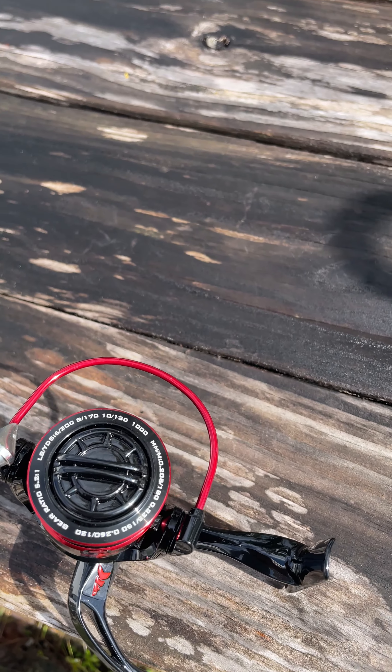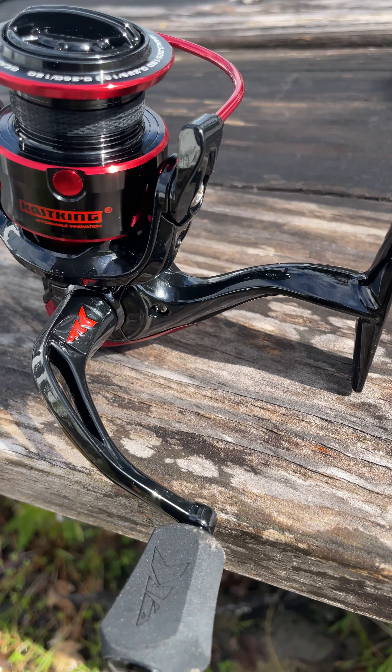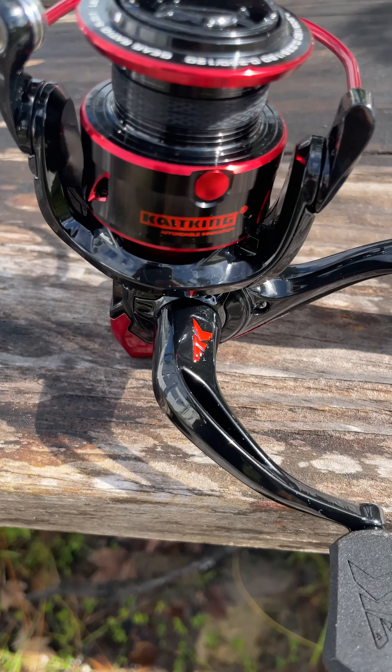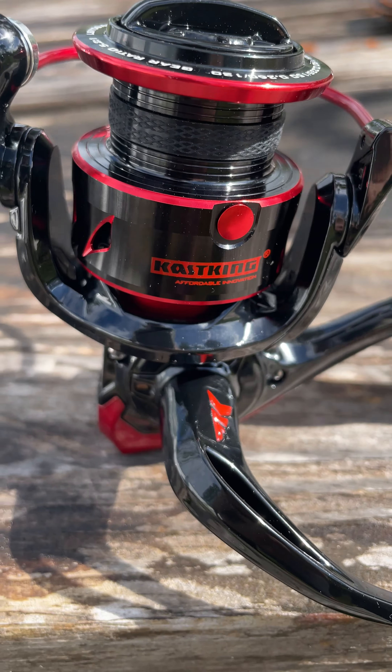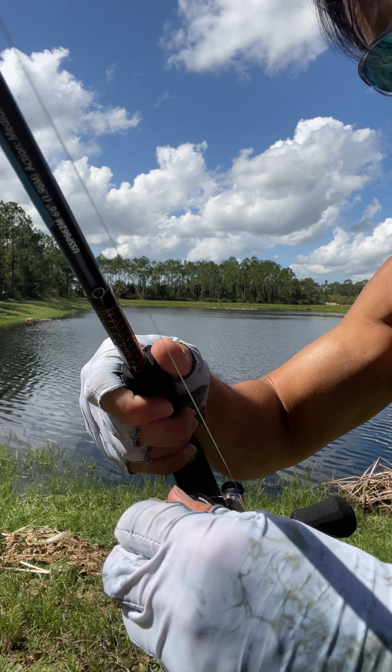The Sharky 3 Fishing Reel is good to use in freshwater or saltwater. The 10 plus 1 shielded stainless steel ball bearings make for a smooth reeling experience. The reel is designed with an innovative water-resistant frame. The top of the drag is sealed by an O-ring to prevent water leakage inside the reel and corrode any of the parts. It has a carbon fiber 39.5 pound max drag.